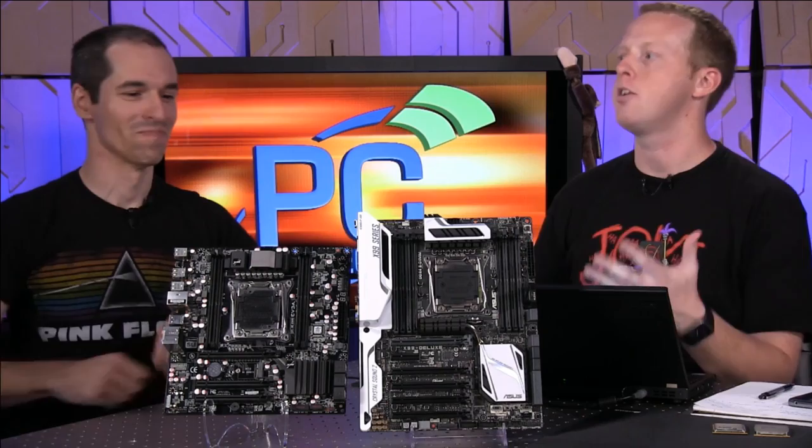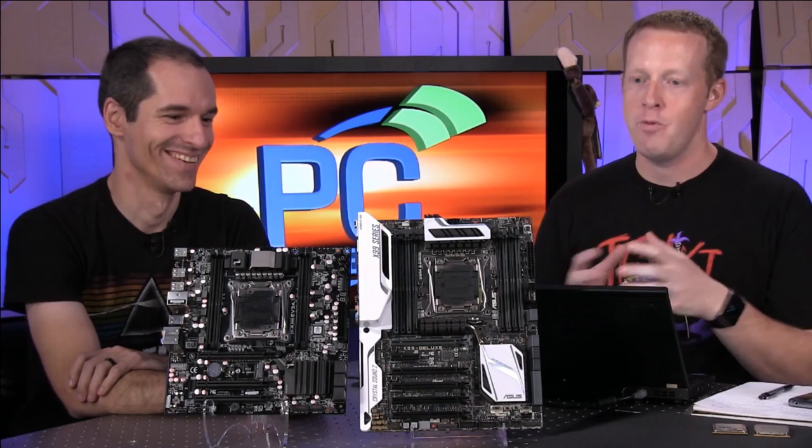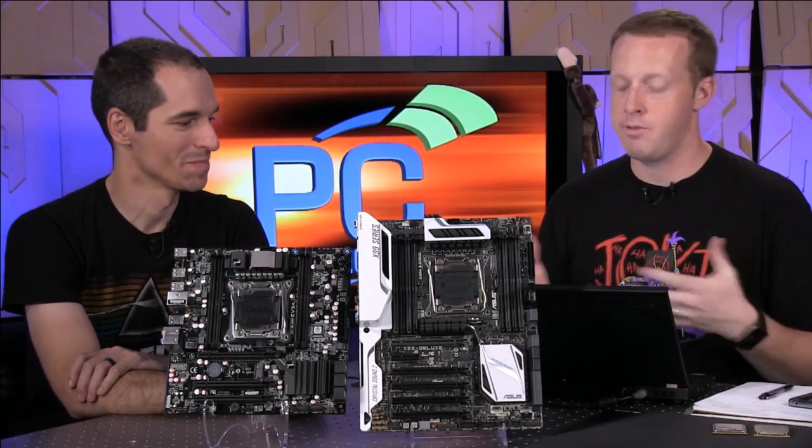Your system is still based on X58, Core i7-920 — admit to everybody what it's based on. And we've seen Sandy Bridge E, Ivy Bridge E, and now Haswell E.